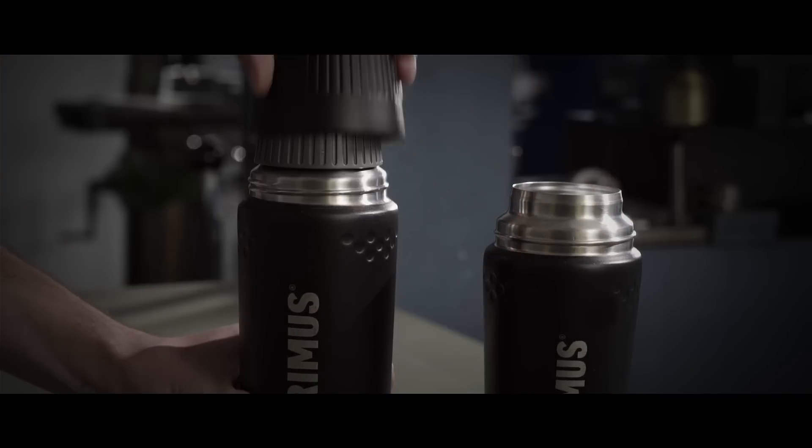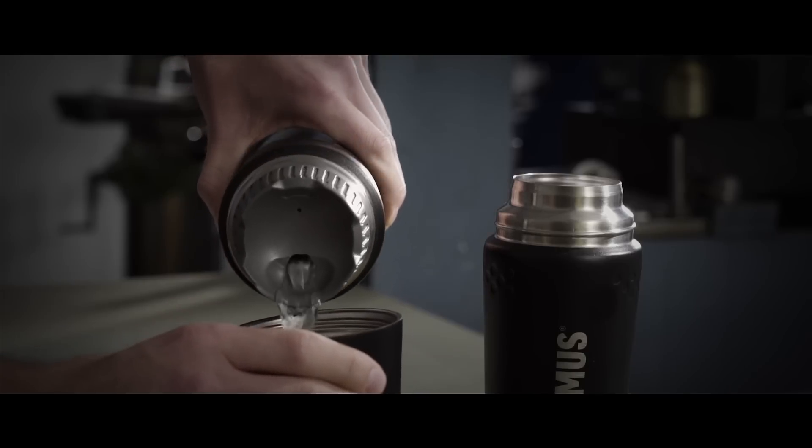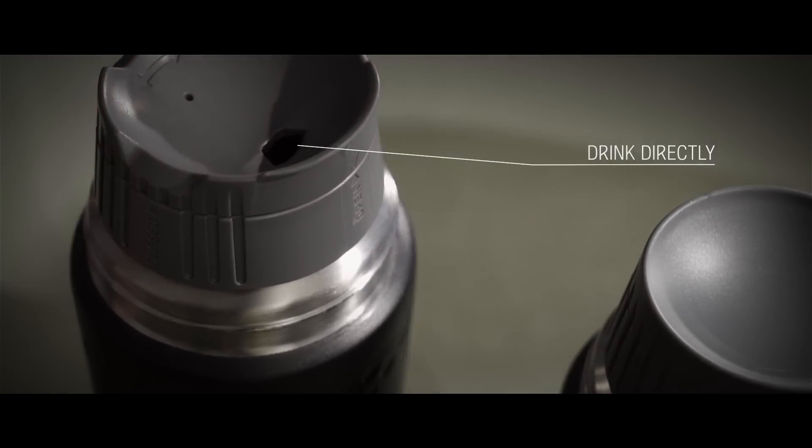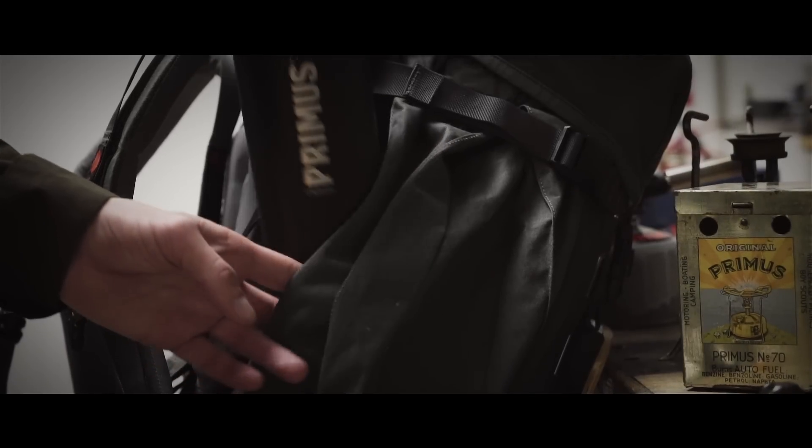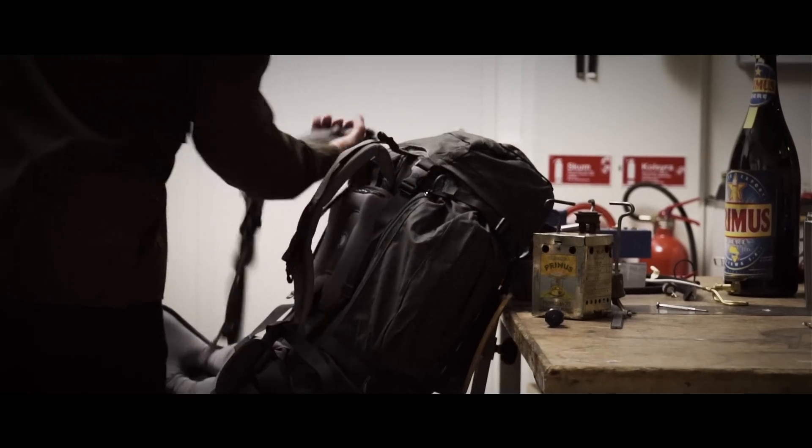It comes with two different stoppers: one regular stopper for maximum temperature retention, and one click-close stopper that you can drink directly from. You never know when you want to do a quick escape.